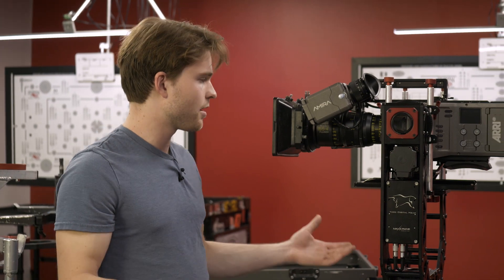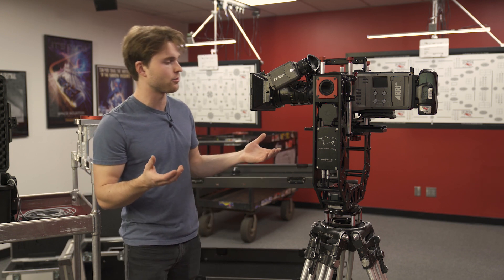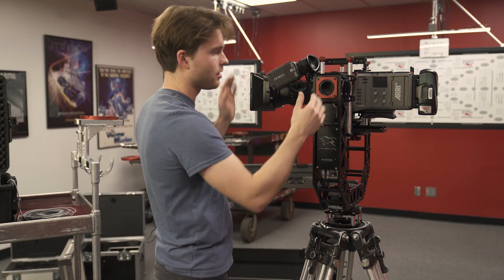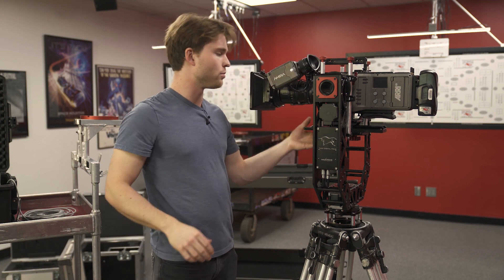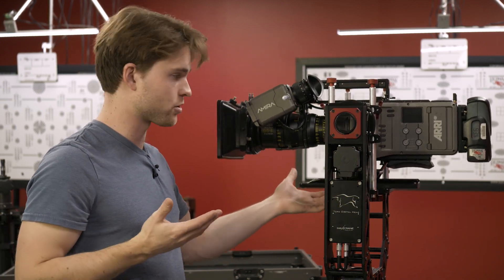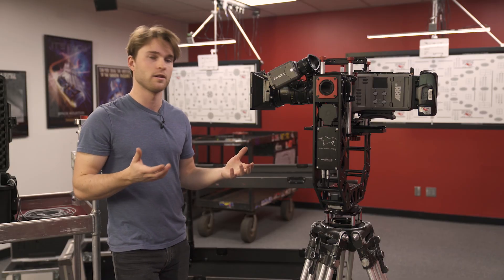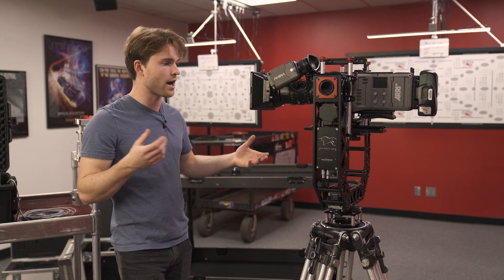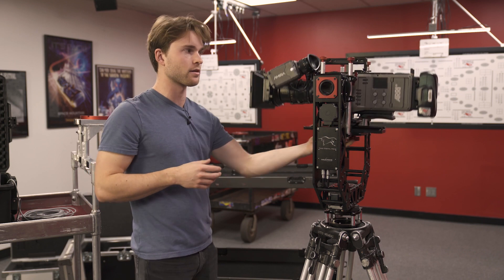I've got my camera on there. Next thing to do is balance the head. As with all remote heads, you need to have the weight of the camera evenly distributed on either side of each axis, and also balanced top to bottom, so that when you move your camera it stays exactly where it needs to be. The nice thing about the Toro Head is it's got brushless motors, so you don't have to disengage them in order to balance it. A lot of heads require you to completely disengage the motors from the mechanism before you can get the freedom of movement to balance your camera.